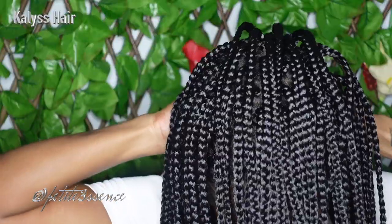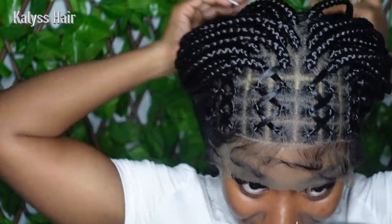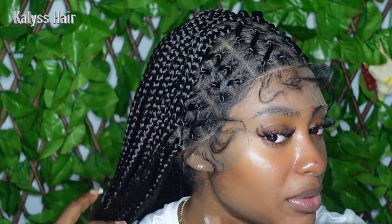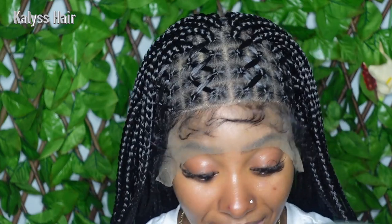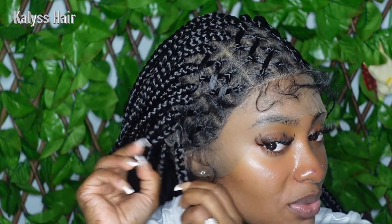Right off the bat, this is super snug on my head — no shifting at all. That's a plus; it shows me the security is really good despite the weight of the hair. Even though it's weighty, I did a short braided wig previously and it was weightier than this, so this is not bad at all.